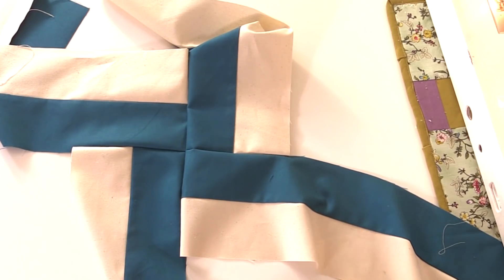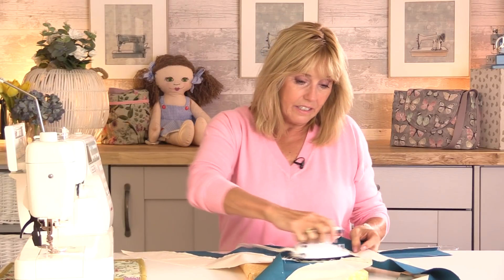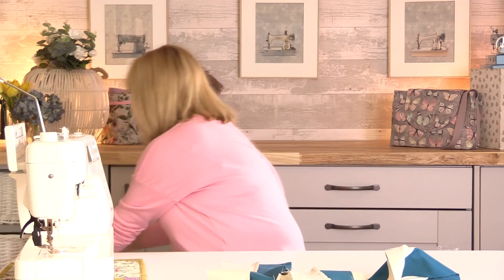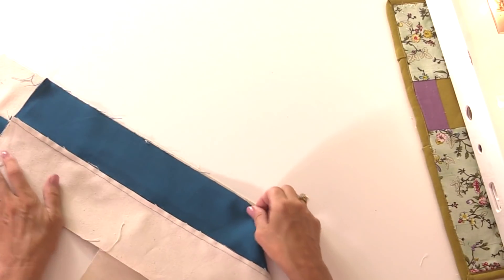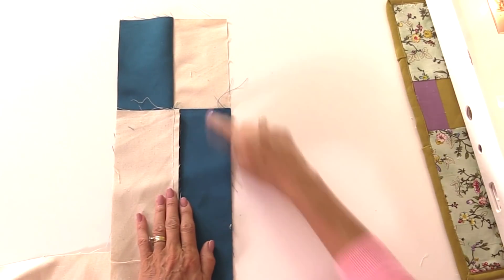We've got that cross in the centre and I'm just going to press that. I like to keep pressing as I go — things just look so much neater when they've been ironed. I tend to press kind of going round in a circle. So now we're going to sew the sides together and this is when the bag starts to twist. From the point where you left the seam allowance, we're going to fold this over and sew down the side. These aren't going to be the same length — that will be trimmed down later on.